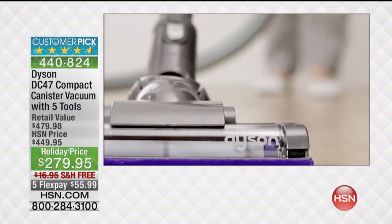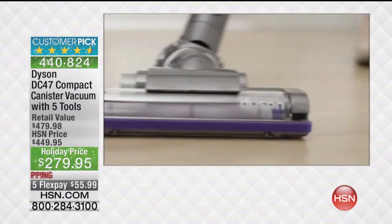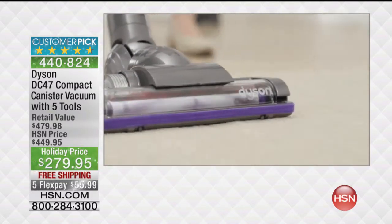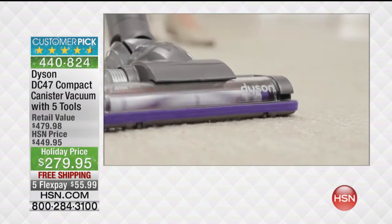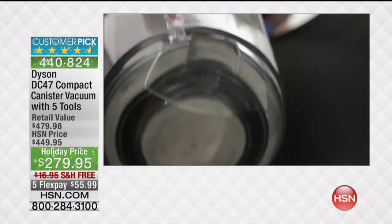The carbon fibre brush bar has rows of ultra-fine carbon fibre filaments to remove fine dust from hard floors, and stiff nylon bristles remove ground-in dirt from carpets. And when you've finished, the bin's easy to empty.